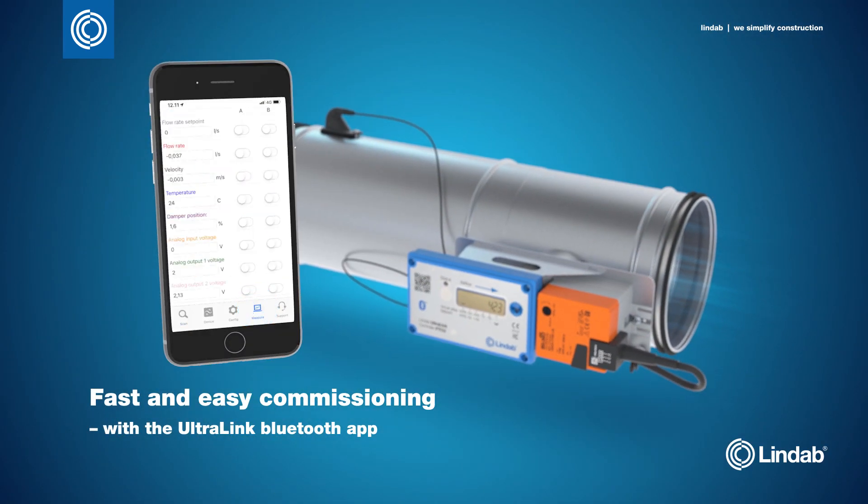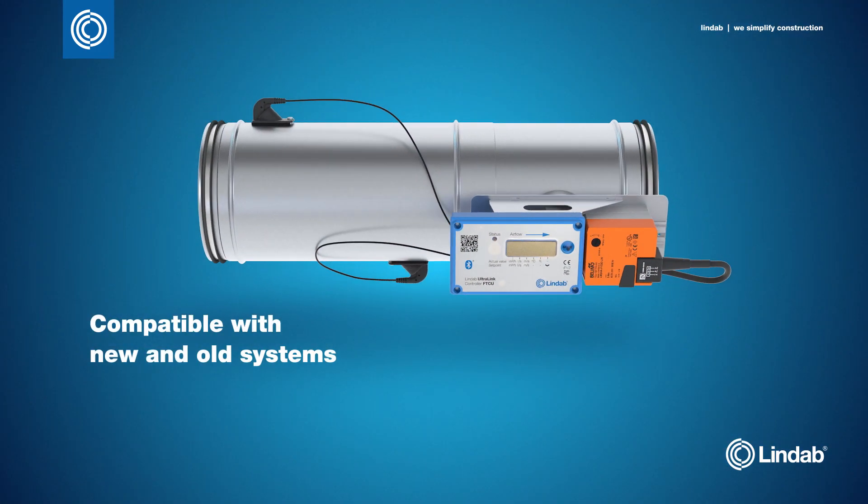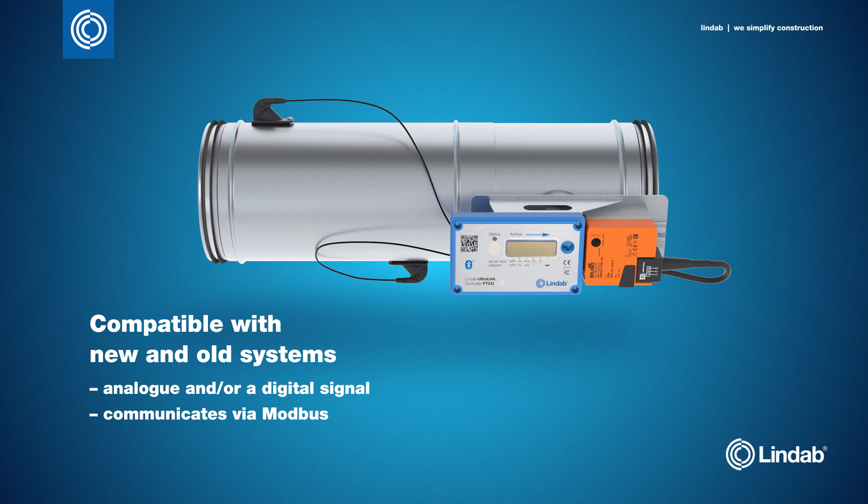The Ultralink app is the perfect tool to monitor and adjust the airflow directly via a mobile device, which speeds up installation and commissioning. The unit communicates with an analogue and/or a digital signal using Modbus, and is compatible with all variable air volume systems.